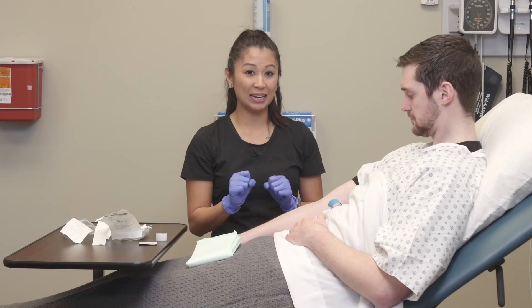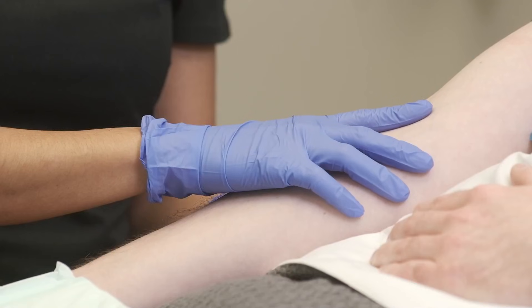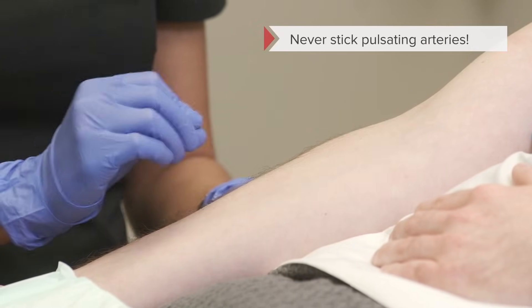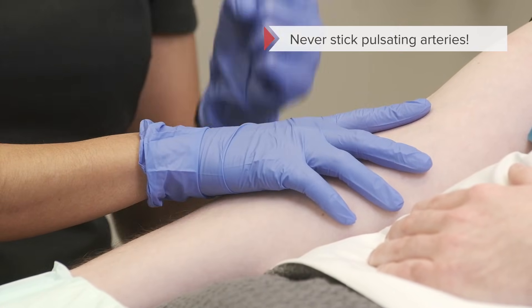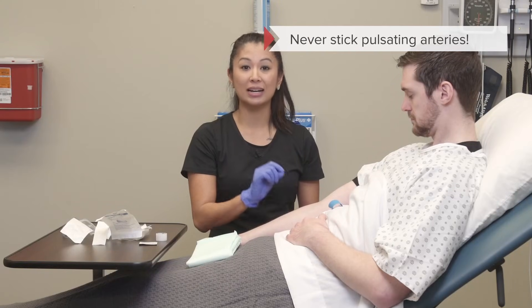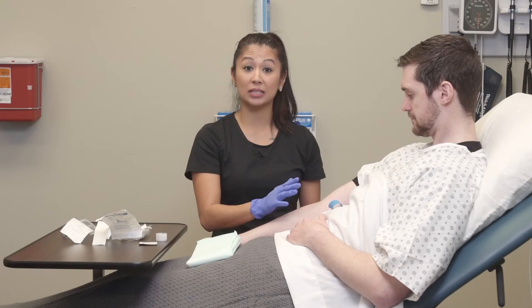One more really important key: if you're in this area and you feel a pulse, that is an artery — do not stick that. If you feel or see a pulsating, that is not what we want to stick. That is an artery, not a vein. This is peripheral IV insertion, so just keep that in mind.